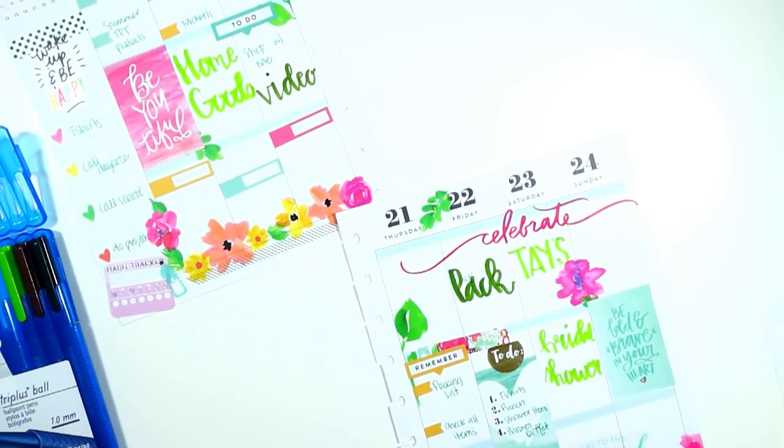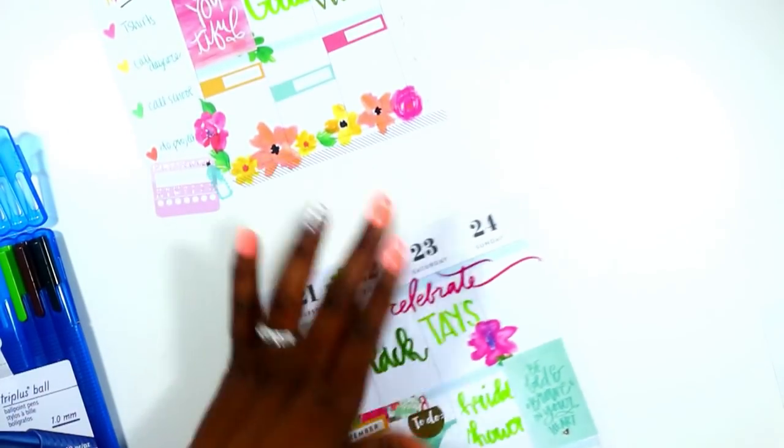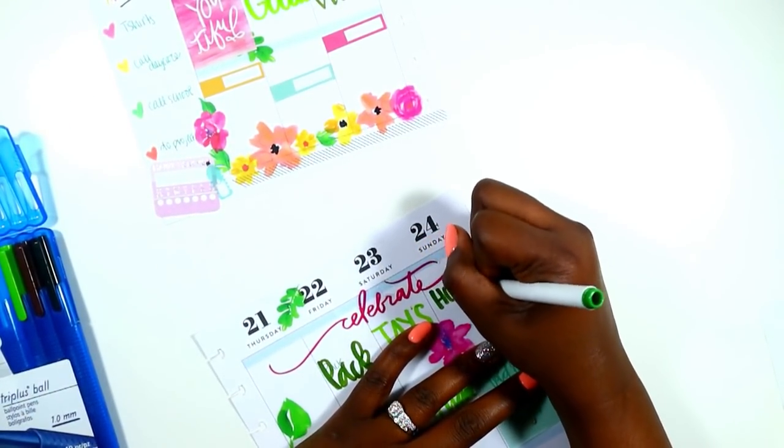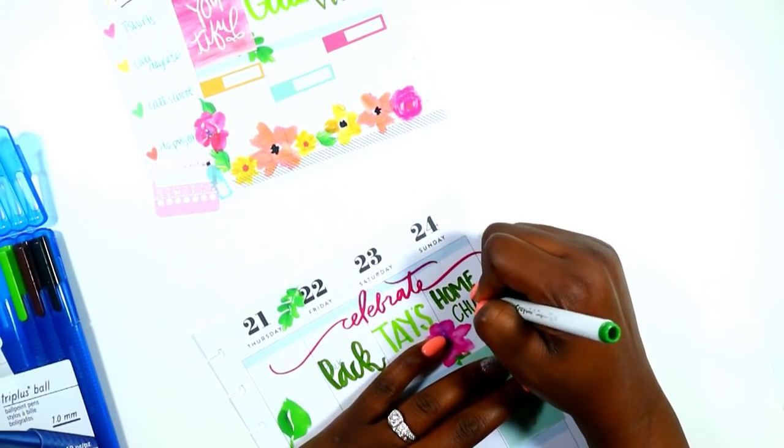The next two things I'm writing: we're going to our home church on Sunday in Mississippi, and I'm also writing down how much water I want to intake on my habit tracker.